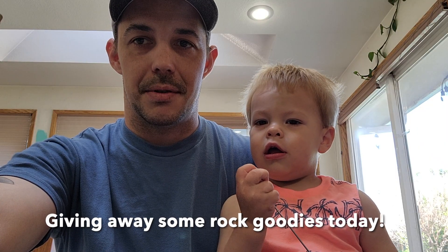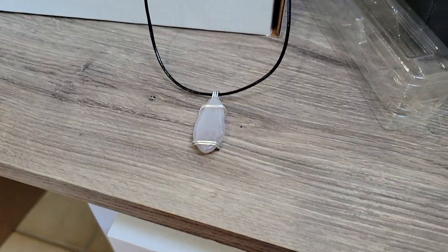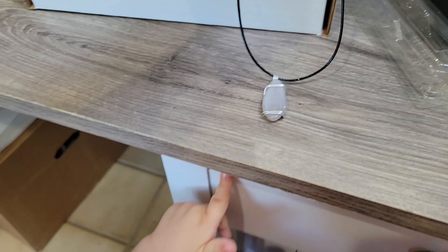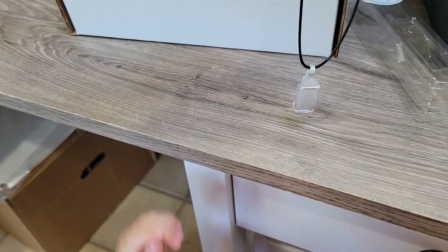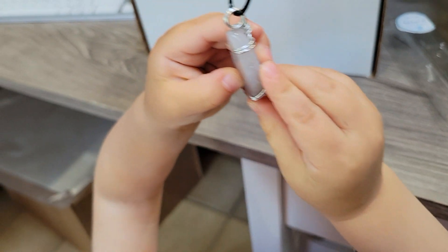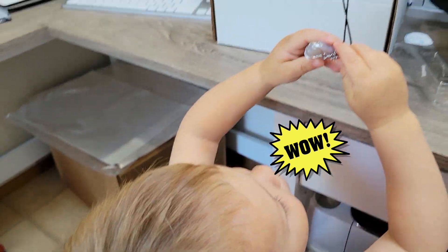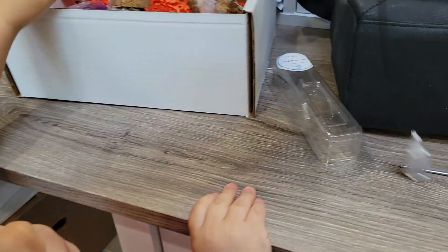Wow, 2,500 subscribers! Nice beautiful agate from Red Top, put on a simple chain. Got my little helper down here — what do you think of this one, Rhett? Wow, you like that one! You held it up to look at it. All right, that's going to go back in the case before we ship it.